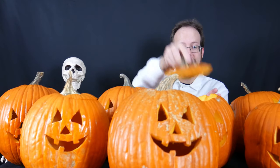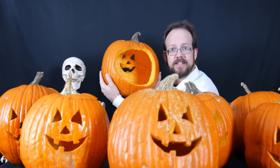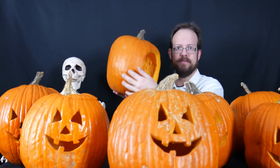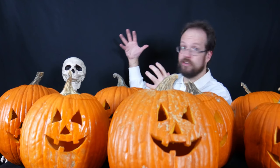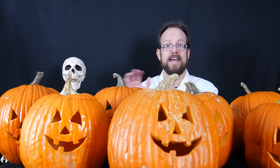A slightly different idea performed on pumpkin number four is a different carving method. Instead of carving off the top and making a lid, I've carved off the back side of the pumpkin. The idea here is that by leaving the stem intact and attached to the body, there's still some nutrient flow from the stem into the pumpkin, and that presumably allows it to last a little bit longer. All I'm interested in for now is whether this makes it last any longer.